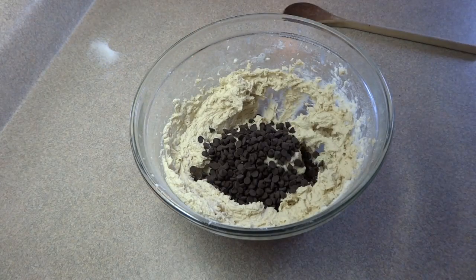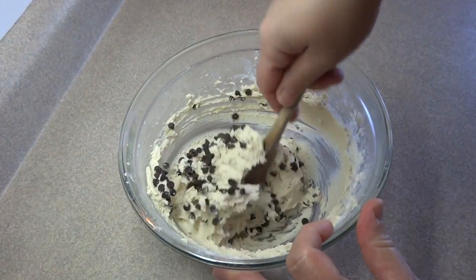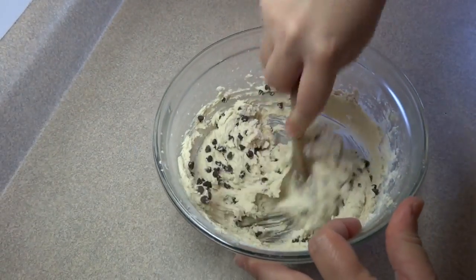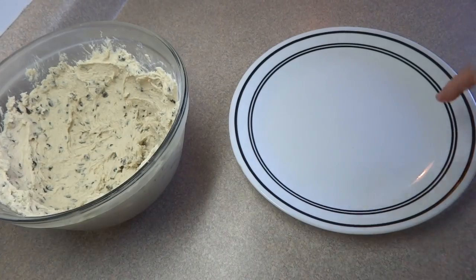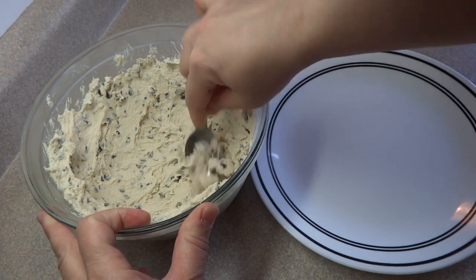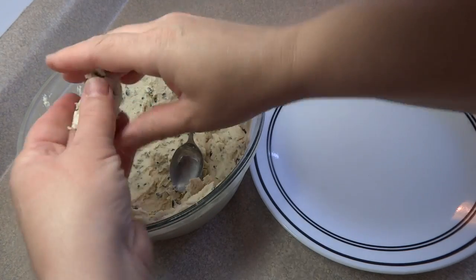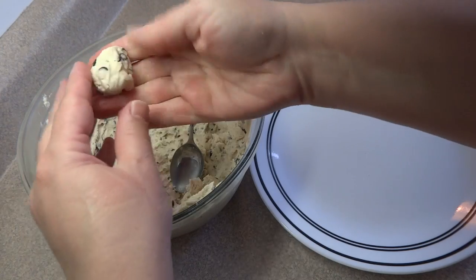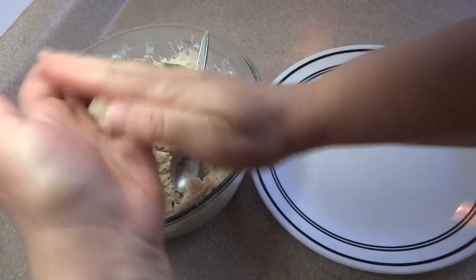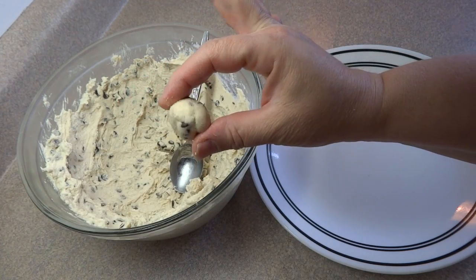Then add the chocolate chips. I'm using one half cup of miniature chocolate chips but you can use regular sized ones as well, and add a quarter teaspoon of salt — if you use salted butter then omit the salt. Chill this in the refrigerator for at least 30 minutes until it is easy to work with, because you want to make tiny little cookie dough balls and it's easier to handle when chilled, otherwise it'll be really sticky.